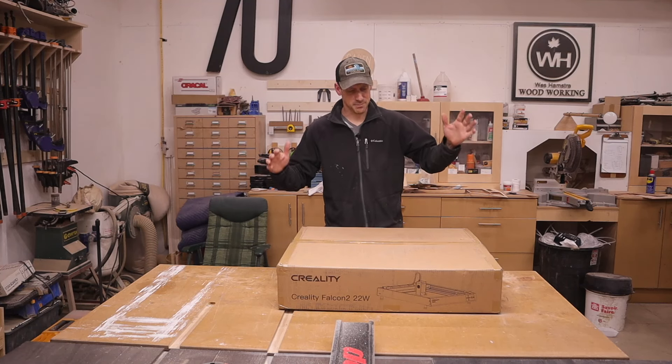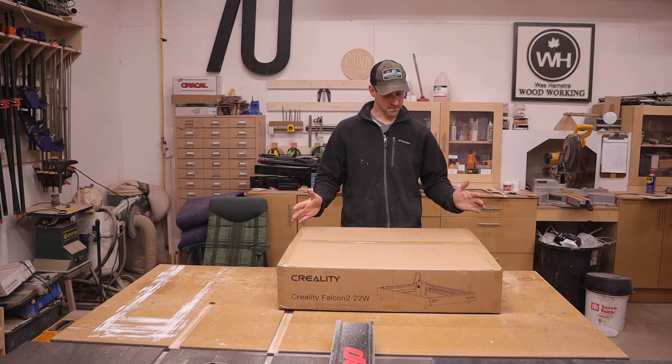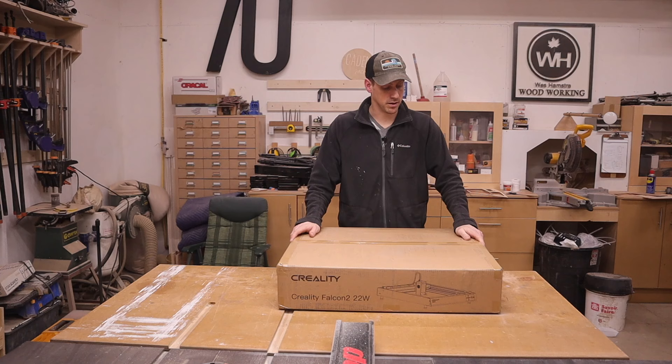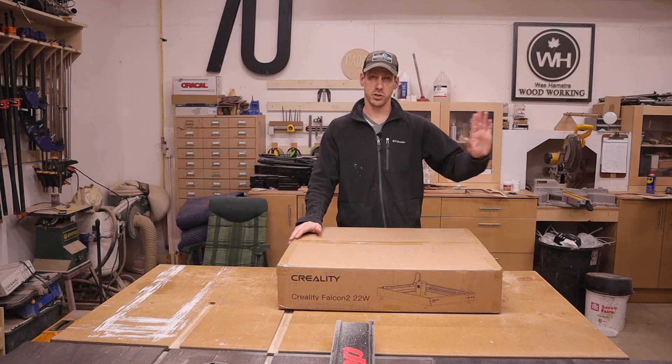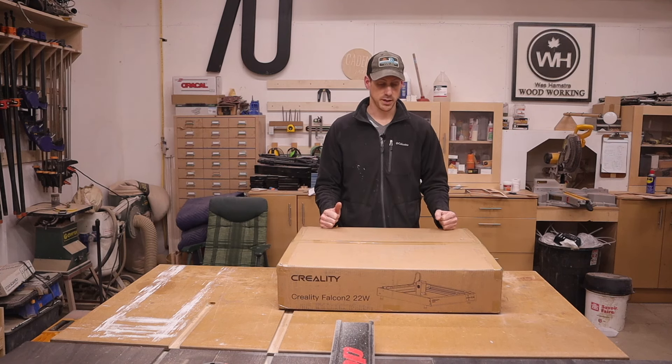Hey guys, welcome back. Yep, it's another laser engraver. This one here is the Creality Falcon 2, and it's a 22 watt laser engraver. I have a couple 20 watts already, so we're going to see how this one does in comparison. I'm not going to show the other ones, but I know what they can do. So we'll see what this one can do.